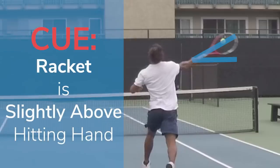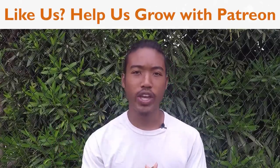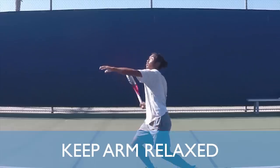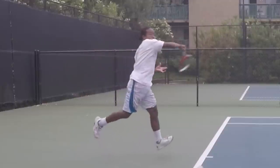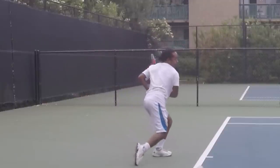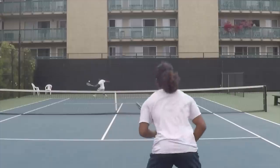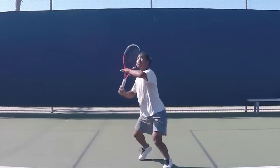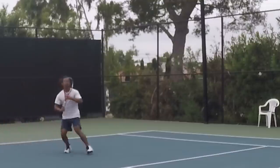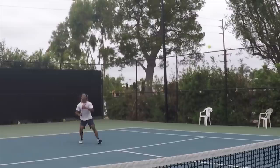One thing that really helped me was to visualize the racket head slightly above my hand on contact. Depending on where you are on the court, you want to adjust your swing. If you're at the baseline, keep your arm relaxed during and after contact and extend through the ball so that it lands deep, while the slight topspin you've added should keep the ball from sailing out. If you're closer to the net you can hit flatter and down into the open court because of the greater net clearance. There's a specific shot for this called the dip drive, which I'll cover in another video.